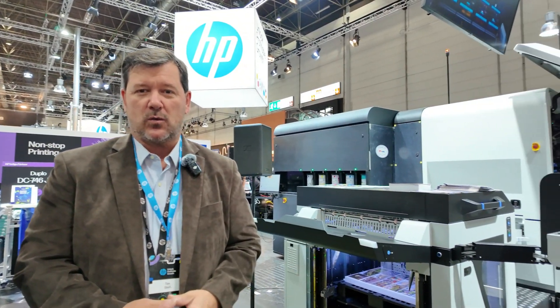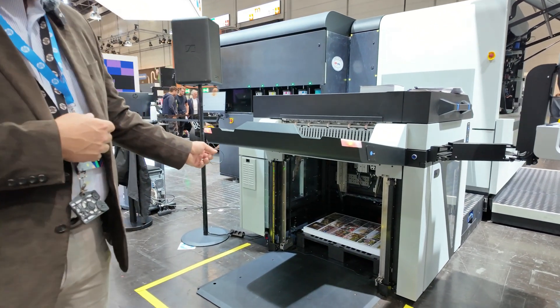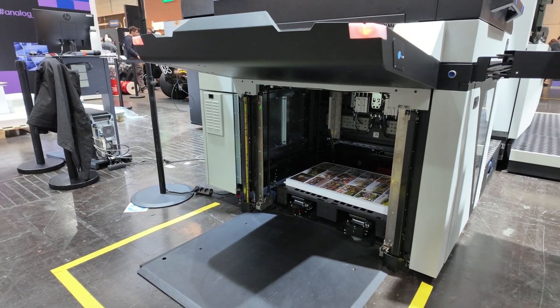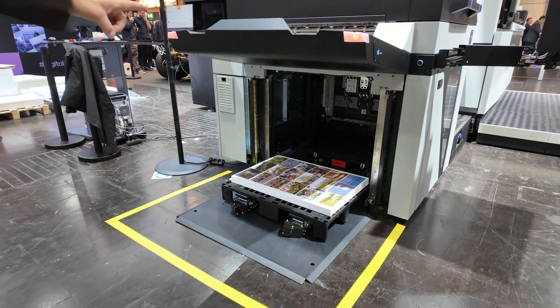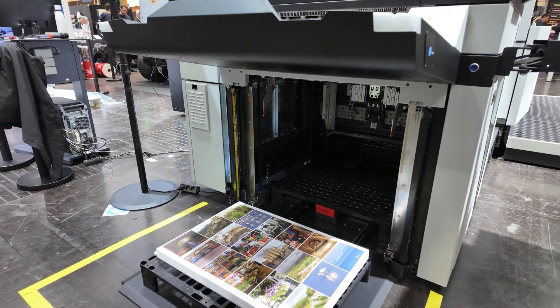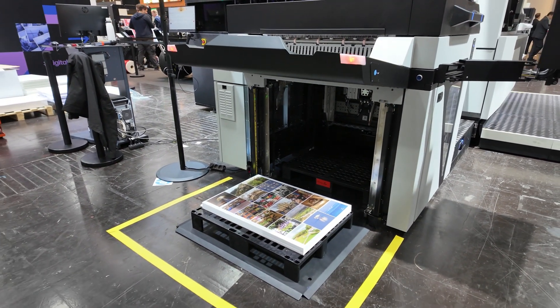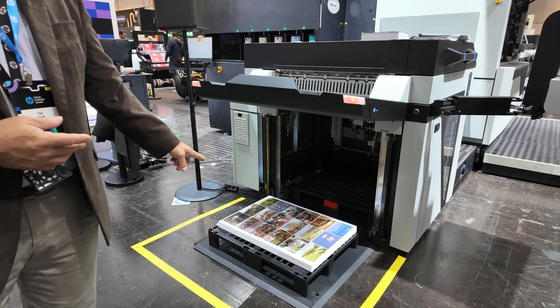What we're going to show you is something we call automatic pallet replacement. This is the HP Indigo 120K. We've asked the press to give us the pallet. The pallet drops to the floor and gives us the whistle. The sheets are going to come out in the stack. If you'll notice, there's a pallet right behind it ready to go, and that pallet's going to raise back into position.